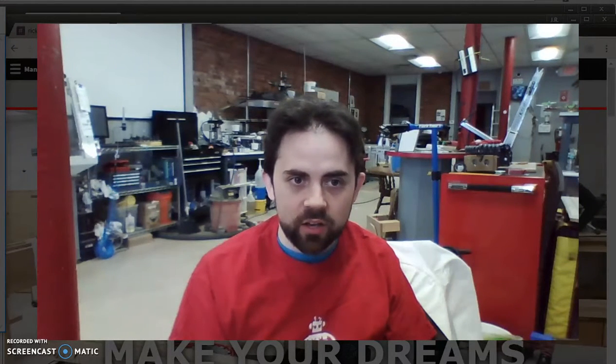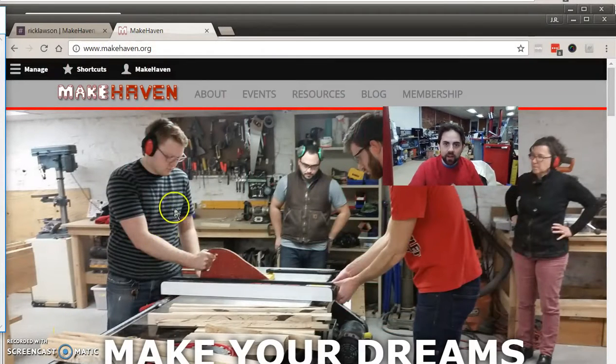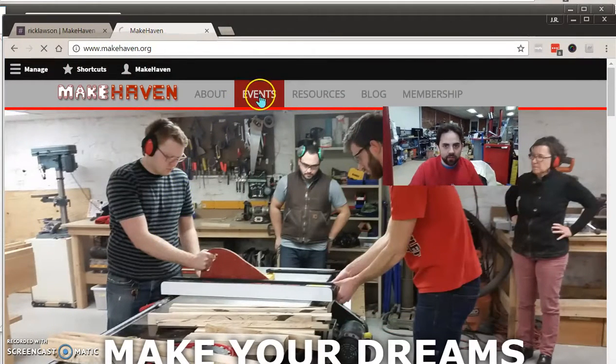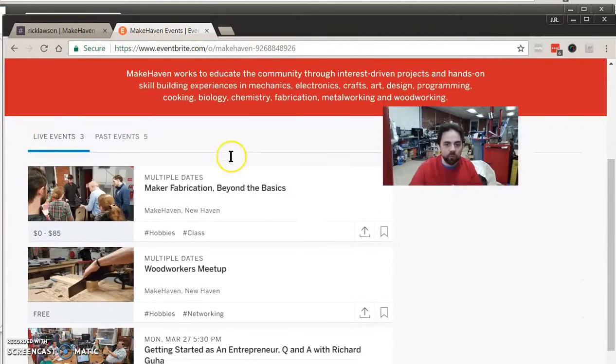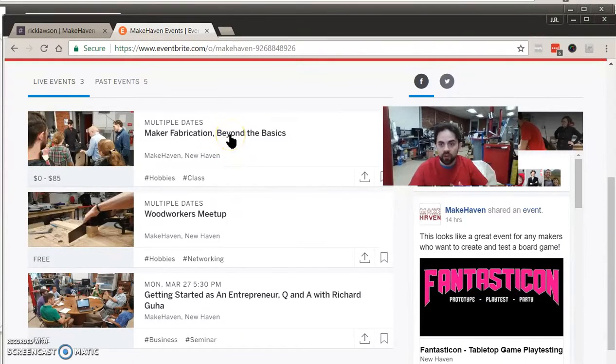Events are another important aspect of what we do. I'm going to pop over to the website to show you that we have a spot where you can see what's coming up. We try and offer a lot of free events to members — for example, events that take members beyond the basics of orientation, meetups where we get people together to network, and community events like sitting and talking with an entrepreneur. We may also have paid workshops from time to time, so keep an eye on these.